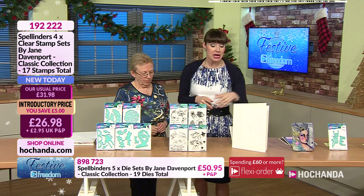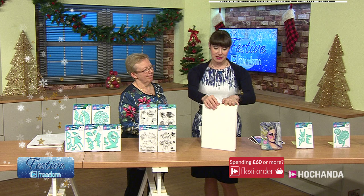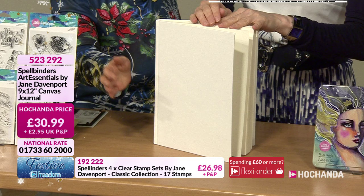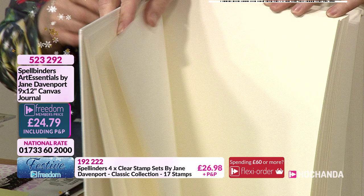26 pounds and 98 pence, or if you're a Freedom member it's 24 pounds and 28 pence. Item number 192222. Now this journal - the Canvas Journal, 9 by 12 inches with a good sturdy hardback cover. If you're into mixed media or power texture you can throw a lot at that cover.